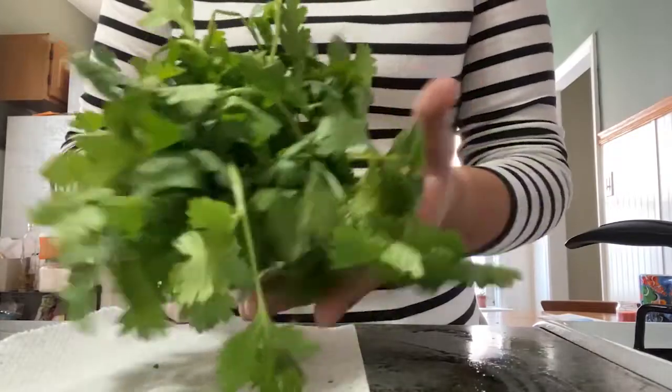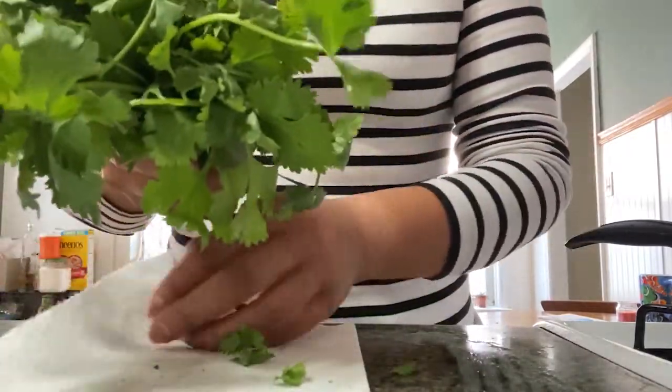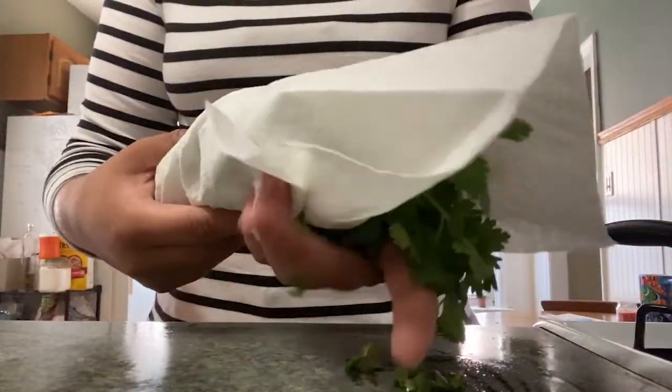Other greens, like asparagus for example, you can cut up the stems at the bottom, and then wrap them in a paper towel to keep them dry, or put them in a plastic bag. For herbs like cilantro or rosemary, you also want to make sure they're dry until they're ready to use. Once you have the bundle or bunch, just wrap them in a dry paper towel and keep them in your refrigerator until you're ready to use them.